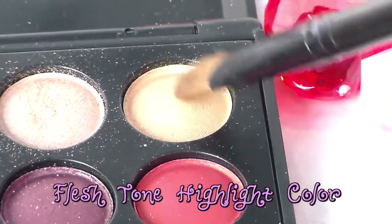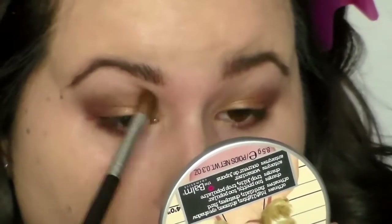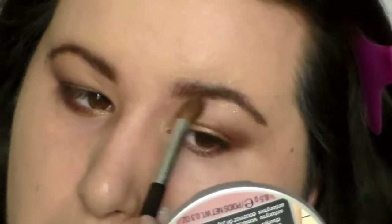We're going to take a flush tone highlight color, and this is going to go on the tear duct area and also the brow bone area. This is going to bring light to the eyes and just really enhance them and make them pop in candlelight.